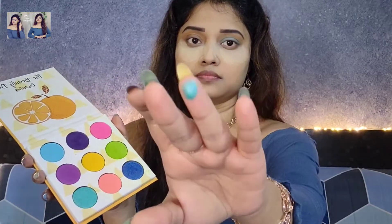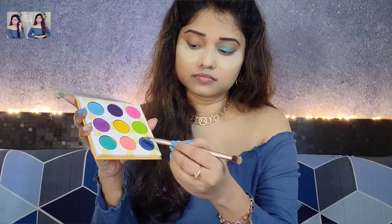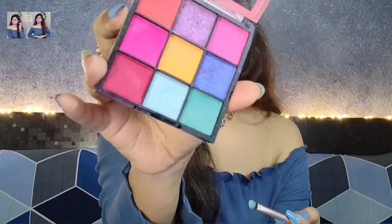Next, a shimmery turquoise color — I will put it on the middle portion of my eyelid. Then bring in a blue color and blend all of them together. Next, I will put a light shimmer sky color on the inner section of the eyelid.